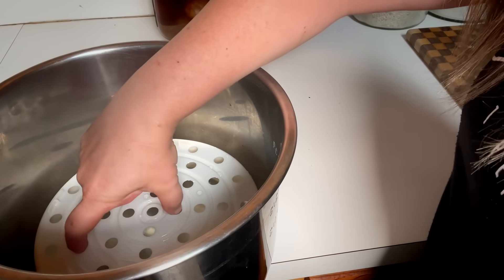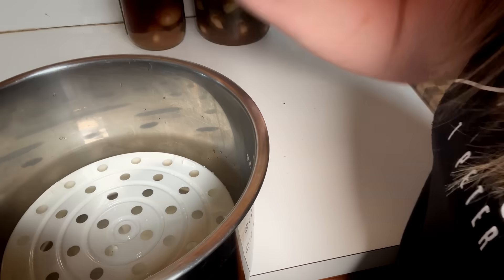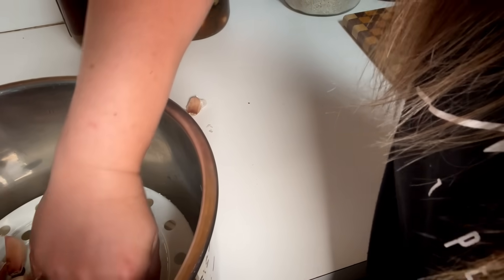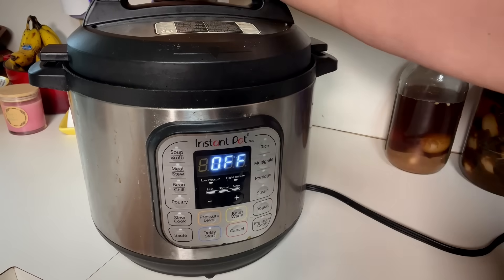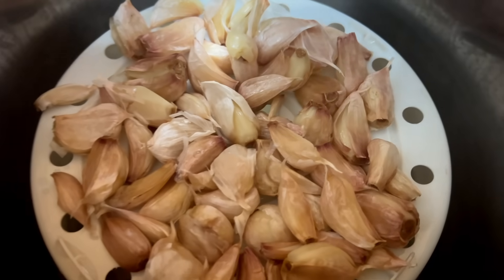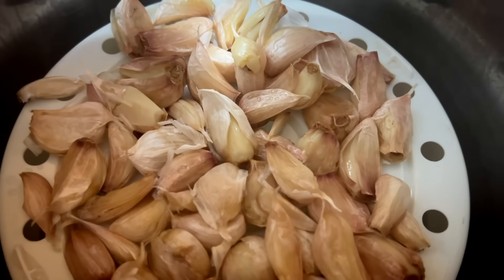Then you're going to want to prepare a steamer. I use the Instapot because I can do it really, really quick. You're going to put a little bit of water, a steaming rack, and put all of your garlic on top of it. We're going to close our lid, lock our vent, and steam it for five to seven minutes. If your pieces are not huge, you probably could do this for five minutes and still get away with it, because they're splitting open after seven.